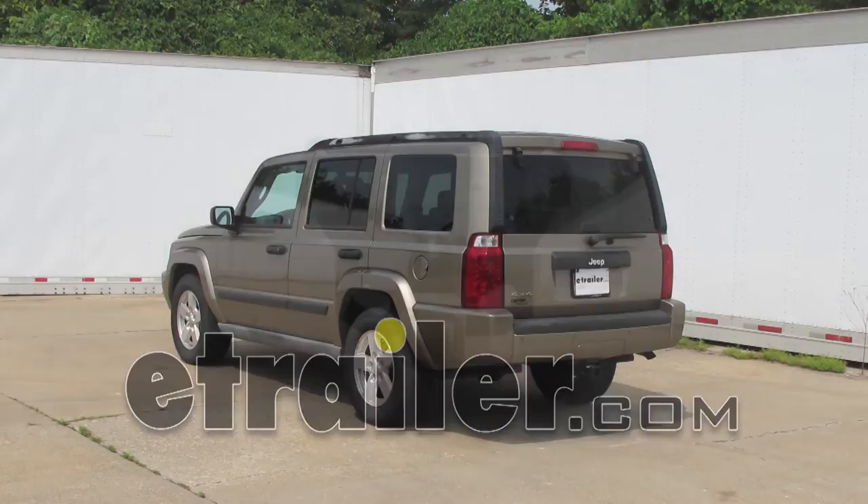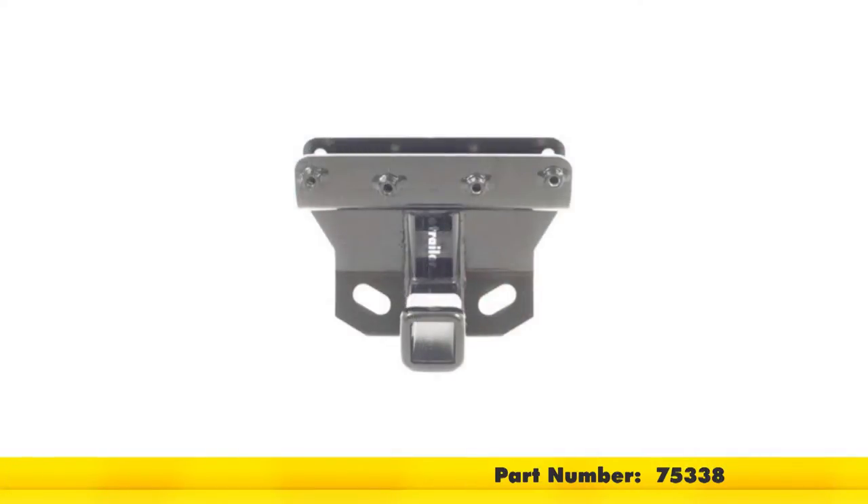Today on our 2006 Jeep Commander, we'll be installing the Draw-Tite hitch, part number 75338.